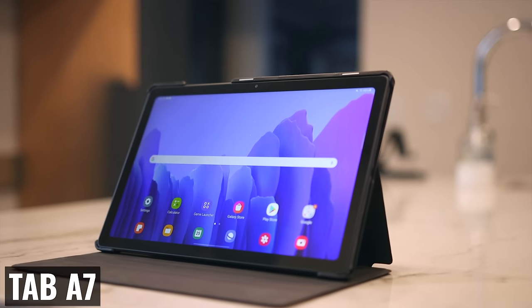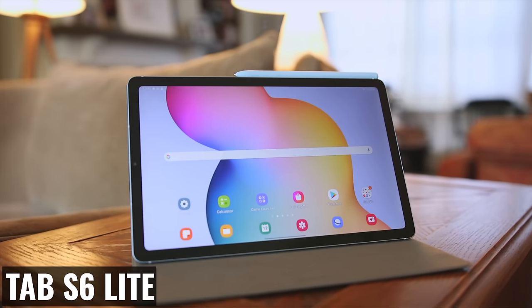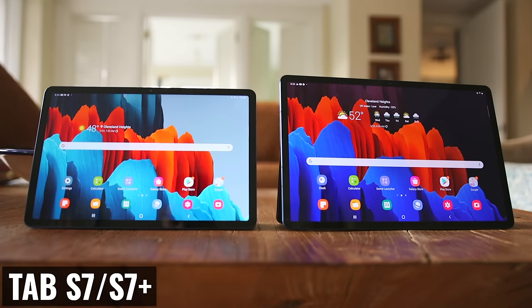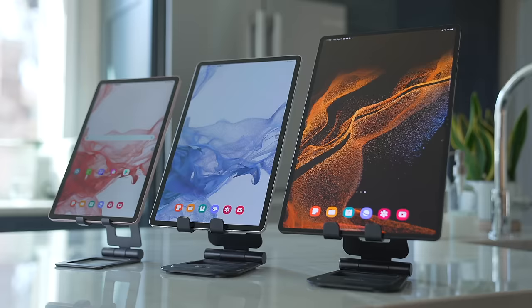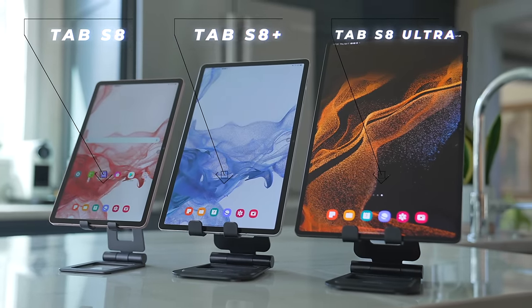There's a problem with Samsung's lineup of tablets. They currently sell 10 different models. We have the lower end ones like the Tab A7, the A7 Lite, and the A8. And then there's the entire Tab S line, starting with the Tab S6 Lite, all the Tab S7 models, and then finally the most current options: the Tab S8, the S8 Plus, and the S8 Ultra.